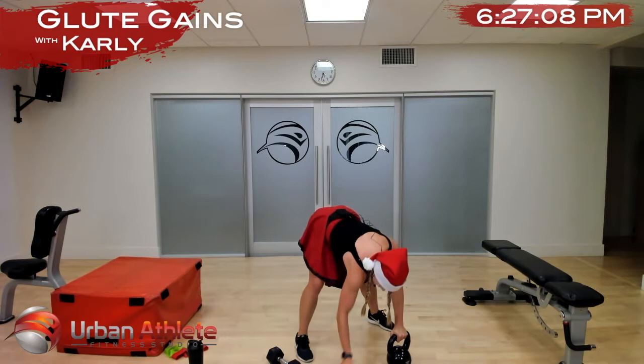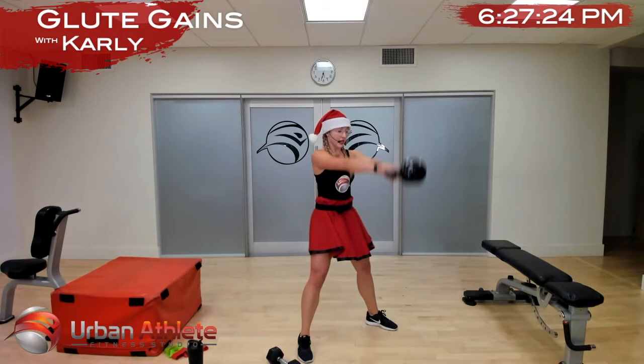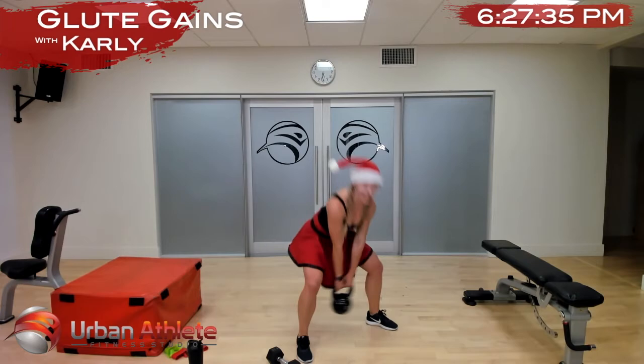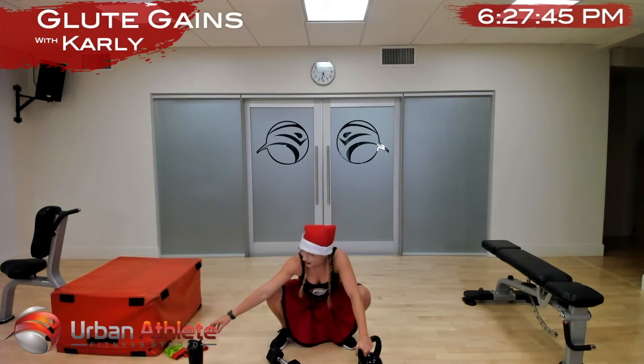In two, one, let's go — use your glutes. Nice, good job Anika. Keep those feet grounded, planted on the ground. Thrust the air — as you thrust up, breathe out. Keep that core engaged — in two and one. All right, that's our circuit — we're going to do that one more time, grab a drink of water.